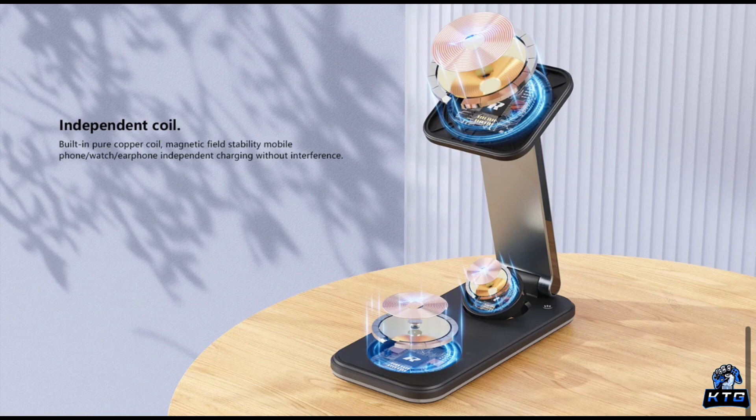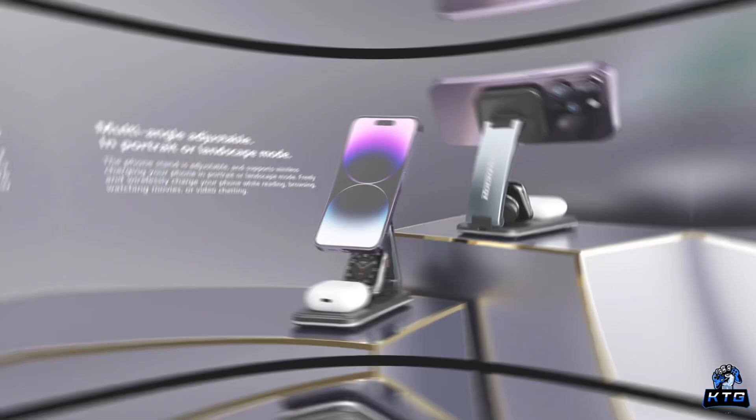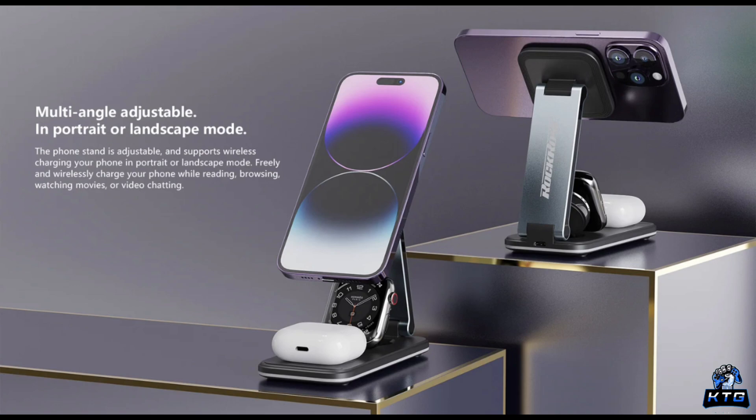Let's get started with the basics. The Rock Rose Airwave Neo is marketed as a three-in-one wireless charger, meaning you can charge three devices at once — your smartphone, smartwatch, and wireless earbuds. It's foldable as well, which adds a layer of portability and ease when traveling.